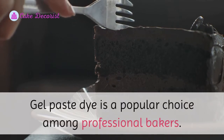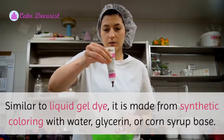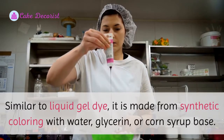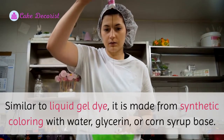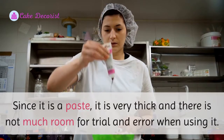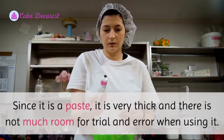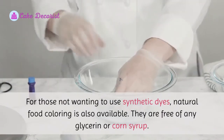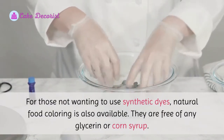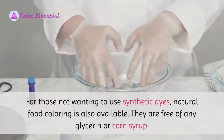Gel paste dye is a popular choice among professional bakers. Similar to liquid gel dye, it is made from synthetic coloring with a water, glycerin, or corn syrup base. Since it is a paste, it is very thick, and there is not much room for trial and error when using it. For those not wanting to use synthetic dyes, natural food coloring is also available. They are free of any glycerin or corn syrup.